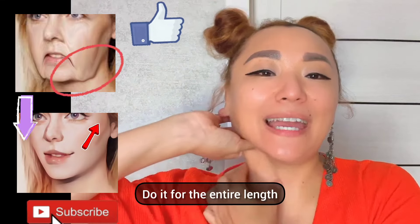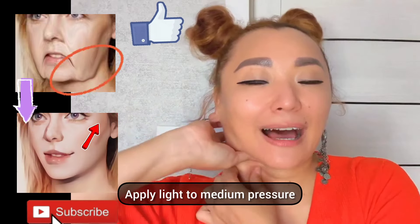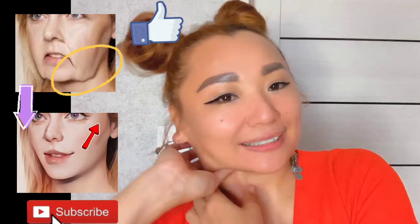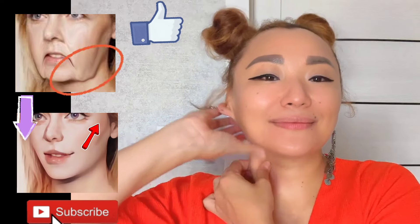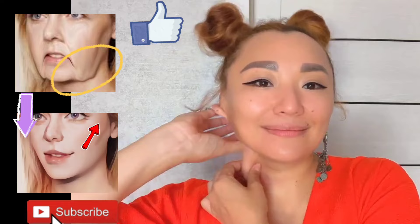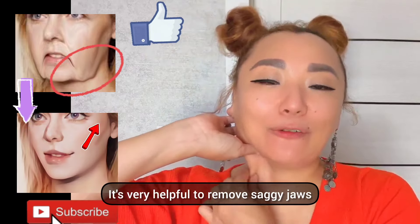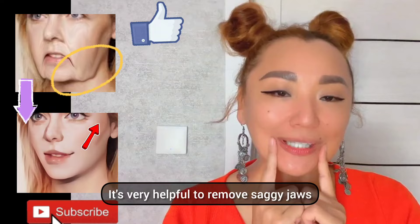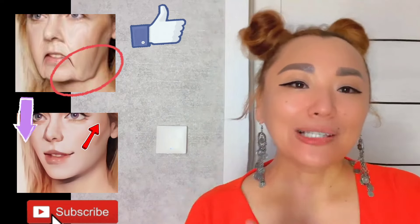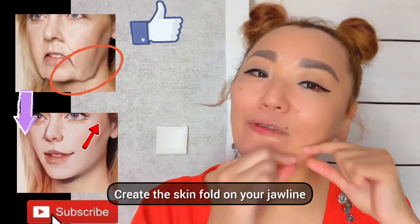Do it for the entire length, applying light to medium pressure. This is very helpful to remove saggy jaws, sagging skin, and saggy cheeks.